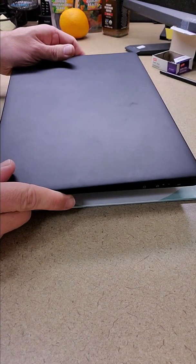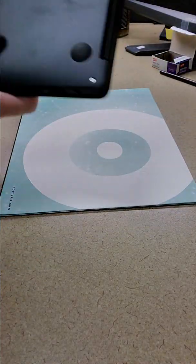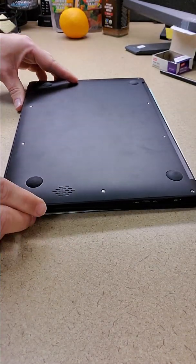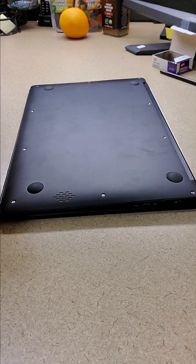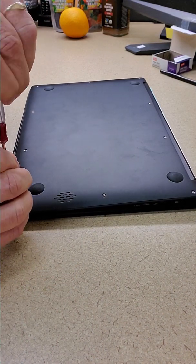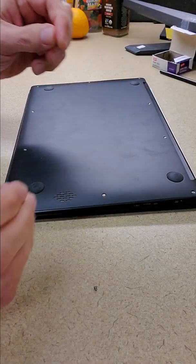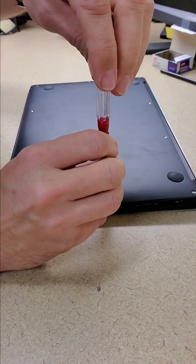Today we'll be opening up the Pinebook Pro from Pine64 and we'll see if we can remove the eMMC module. You start out with these screws — I believe there's ten of them in the back here.